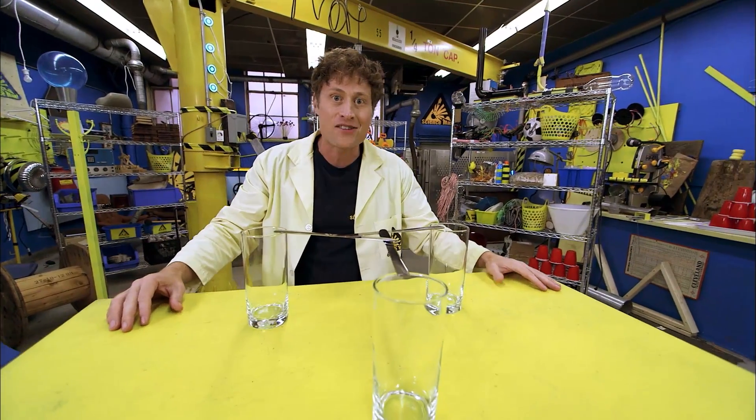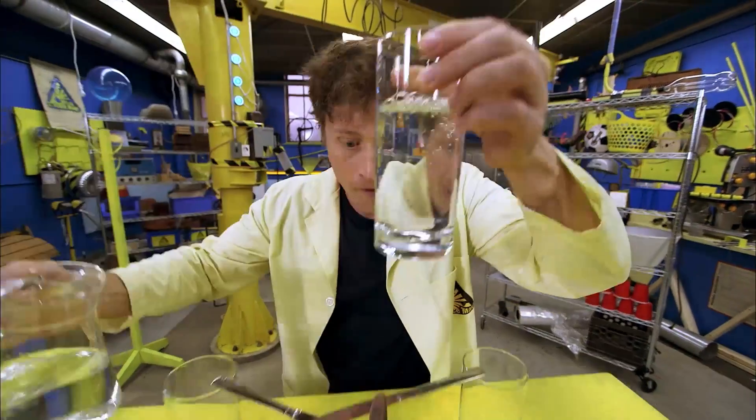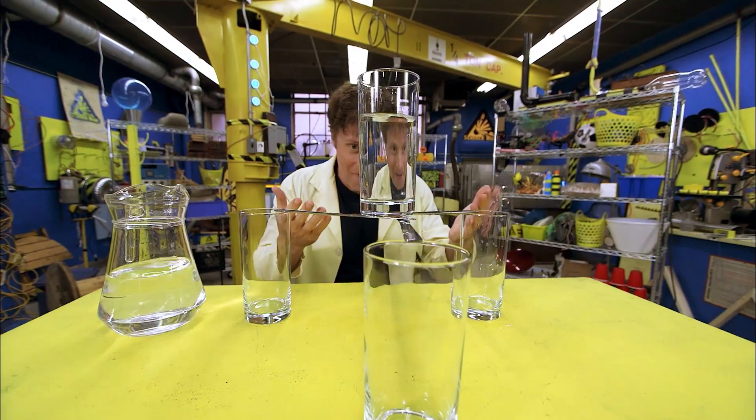Pretty amazing — the knives support their own weight. But they don't just support their own weight; they can support a lot more weight too.